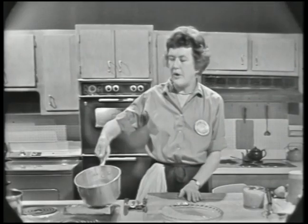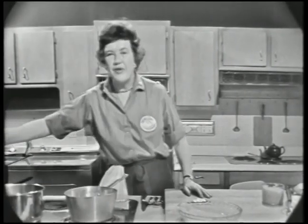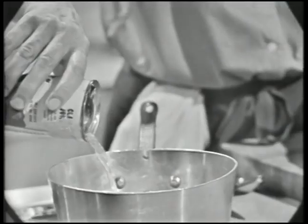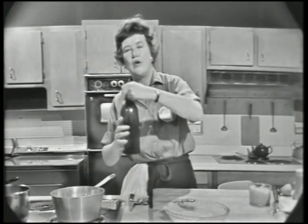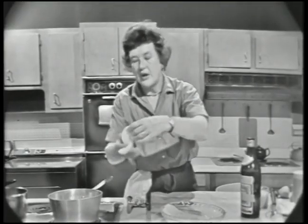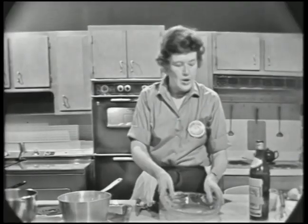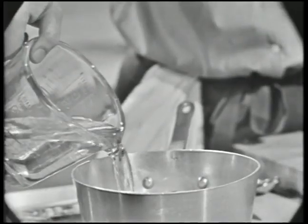To poach it in wine, you first put in a little bit of water, and then if you have some fish stock, you can put that in. If you don't have fish stock, put in a little bit of clam juice — about half a cup, because clam juice is rather strong. Then use dry white wine or dry white vermouth; I'm going to use about two-thirds of a cup. The fish simply goes into the pan. We're going to serve six people, so I'm going to use about a pound of fish fillets, with enough water just to cover.